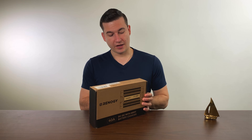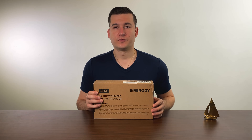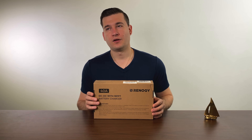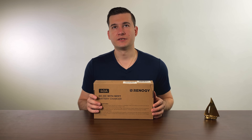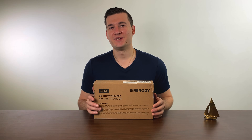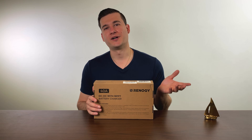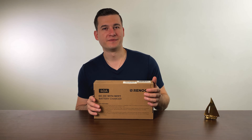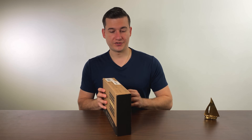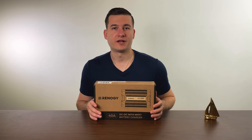A couple of words about it: it can take up a maximum of 40 amps, which is more than enough to charge your batteries. It also comes with a built-in MPPT charge controller, which is extremely efficient at converting solar energy into electrical energy to charge up your batteries, making sure that your batteries stay charged.